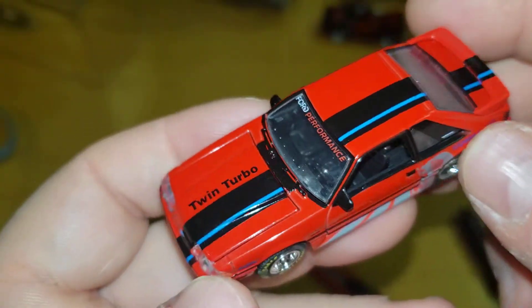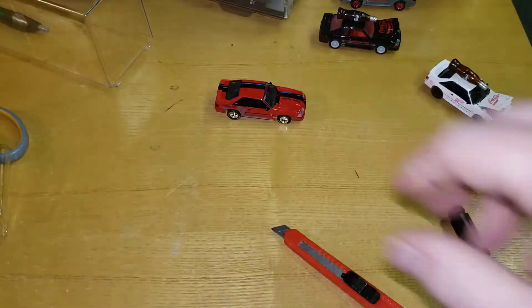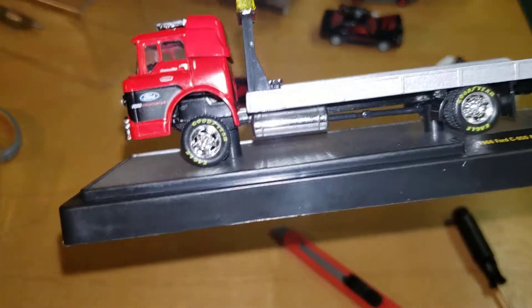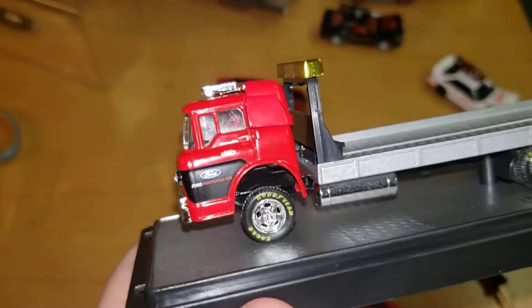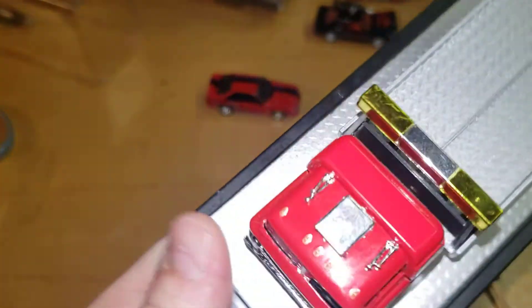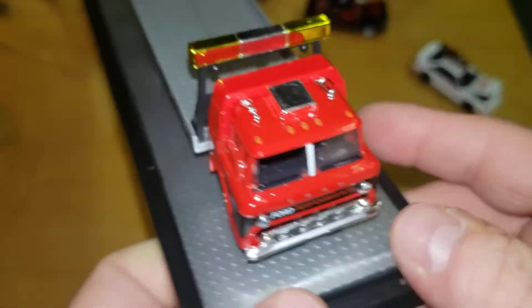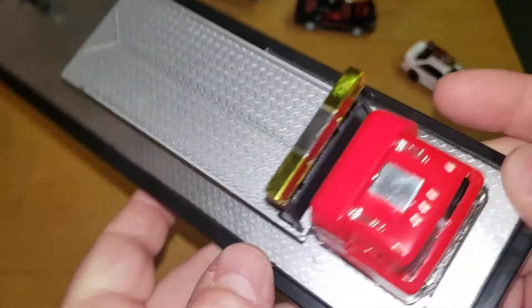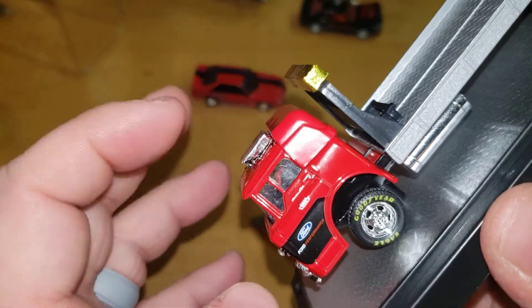Glad to have it in my collection, nothing crazy. Again, it's just a standard COE that they've been doing for a while — it is nice though. Performance across the front and on the sides. Standard metal deck, plastic everything else. This part is also metal, this is plastic.